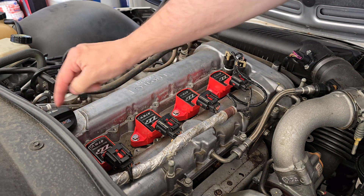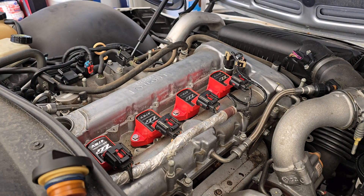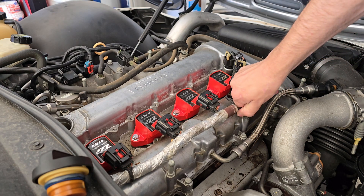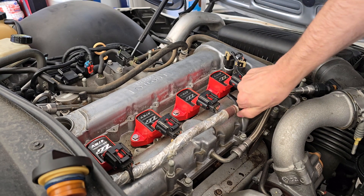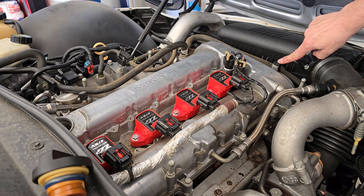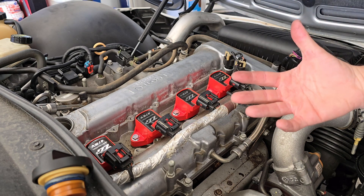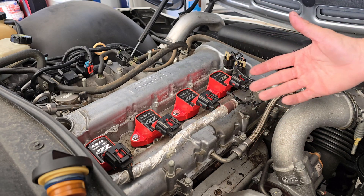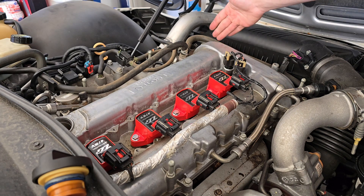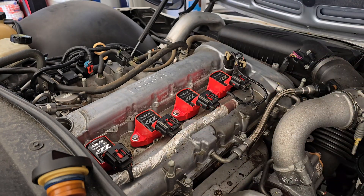Next, to remove the insulation, take your oil cap and unscrew it and set that to the side. You'll also have a little Christmas tree connection — squeeze it and pull it out. Once that's removed, move to the front of the engine. You'll notice little clips up top — there's one here and one here — if you have the 2.0 LNF. The 2.4 doesn't have these clips, and it also doesn't have insulation. For the 2.0, lift those two connections straight up on each side. Once all those are out of the way, take your insulation and rip it right up.